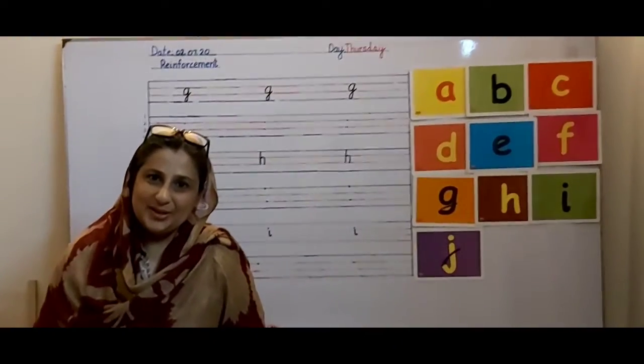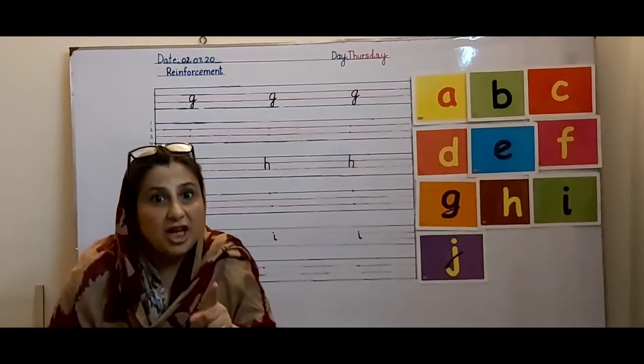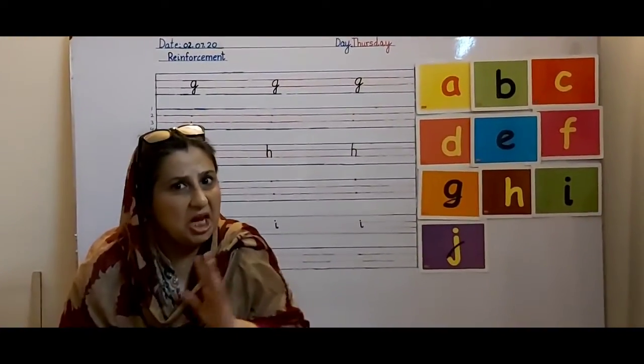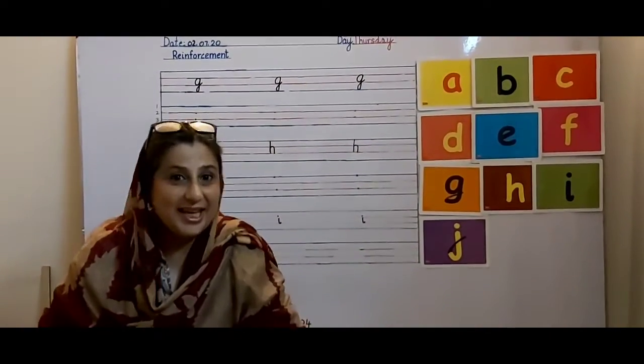Assalamu alaikum. It's a lovely morning. I will tell you a secret — I don't want to do any work. You don't tell anyone. Let's play a game!